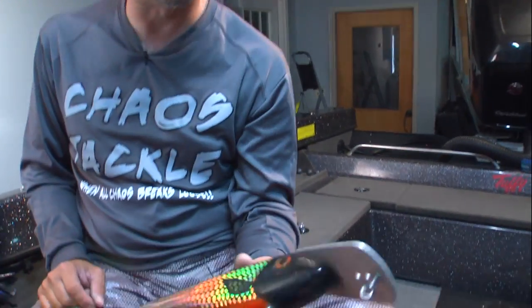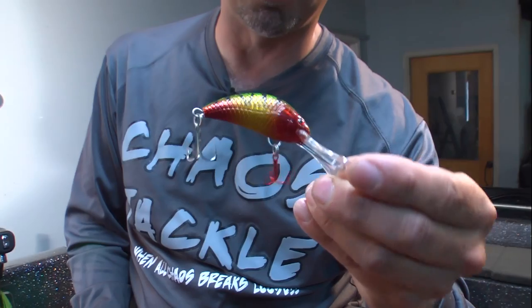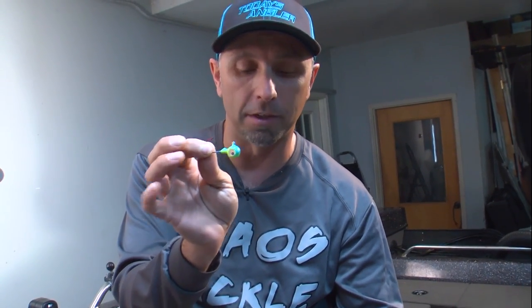Lee Tauken here with Today's Angler. What I'm going to show you today is one of the most overlooked things in our fishing tackle arsenal: sharp hooks. I don't care if you're fishing a bait with giant 5-aught treble hooks, or a little walleye crankbait with size 6 or 8 treble hooks, or even a leadhead jig — if you bounce it off a rock and get that hook point slightly into the rock, it's going to keel that point over and you are going to miss a lot more fish.